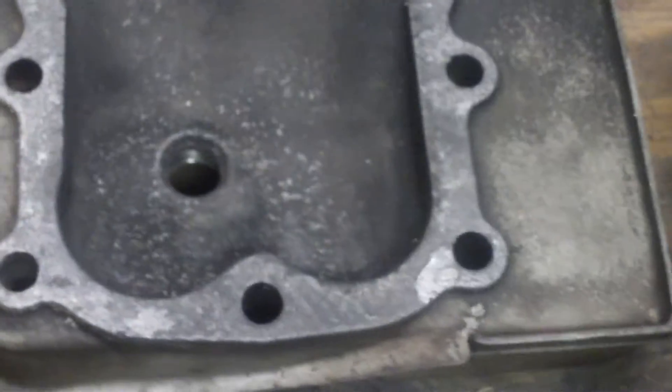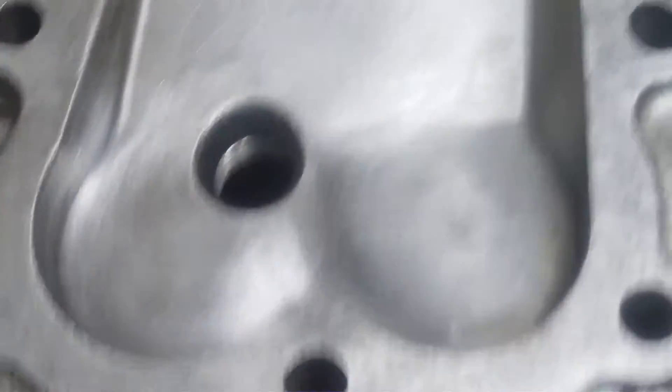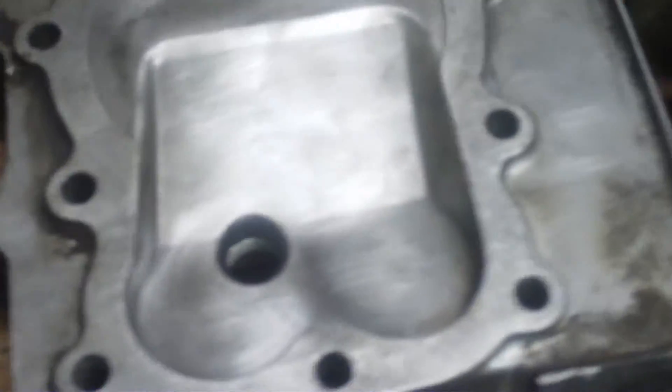Here's the one out of the 28, the 12 horsepower. It has just a little bit more compression because of the way the head is designed on it. That's a little trick there you can do.